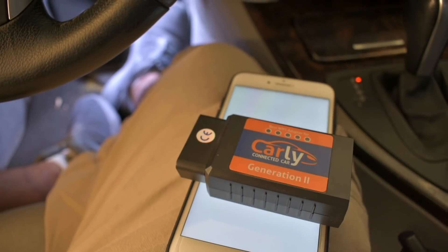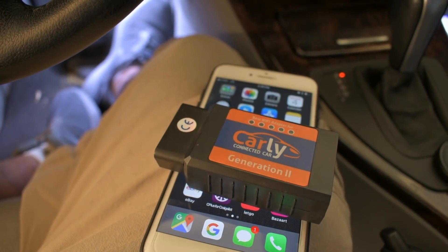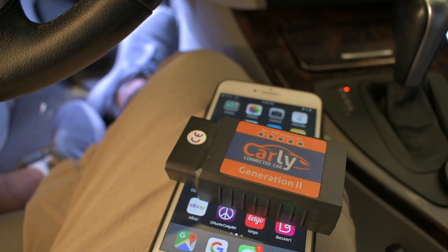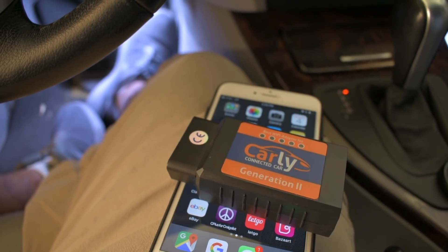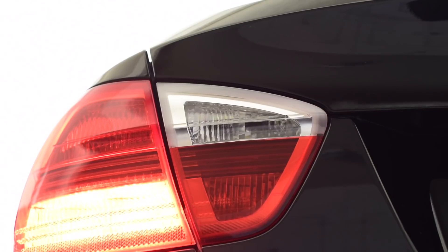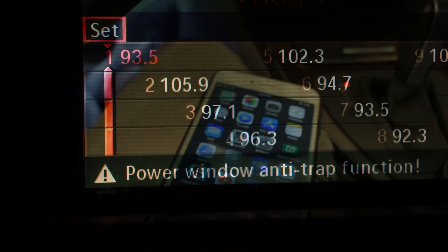This is how I code my BMW — things like folding the mirrors, and when you change your turn signal lights or brake lights to LEDs, to keep them from flickering. You can code your car to pretty much whatever you want.